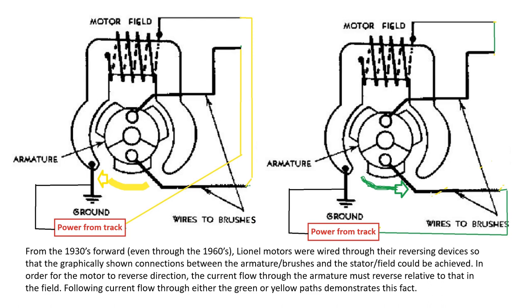Beginning in the 1930s and all the way through the 1960s, Lionel motors with their reversing devices were wired in the manner shown in these two sketches. Looking at the wiring in yellow, with an arrow pointing to counterclockwise rotation: power from the track goes to the ground side of the field, and power on the hot side goes to one brush, leaves the other brush, goes to the field and to ground — resulting in rotation in that direction. This is all done through a set of contacts in the E-unit, and if you manually wired the components this way, the motor would indeed rotate.